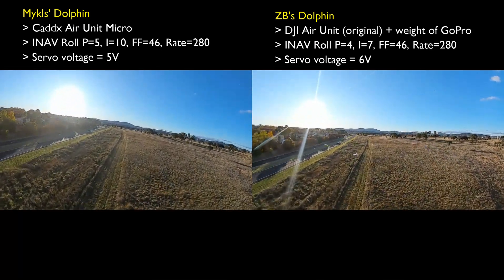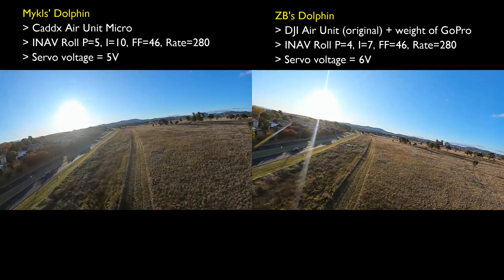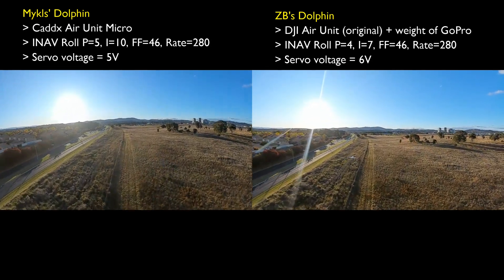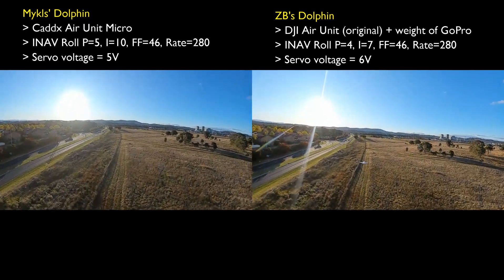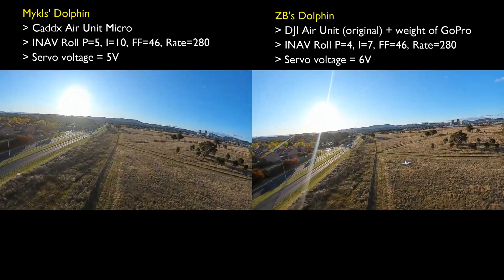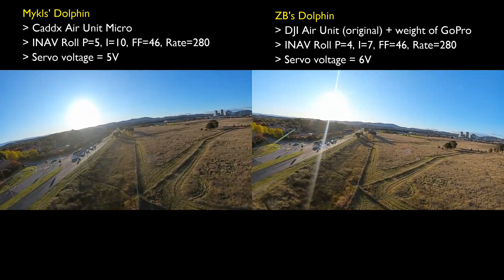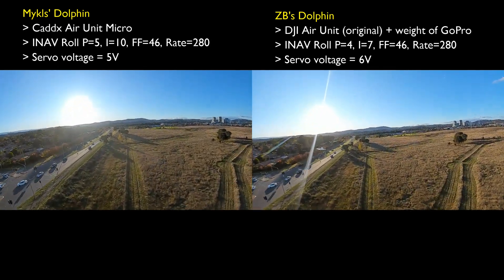Some of this could be down to the fact that I'm using six volts on my servos, whereas he had his flight controller set to five volts. It might also be a slight difference in the servos we're using, or how we've configured the horns on our servos and servo horns on the ailerons — or elevons rather.